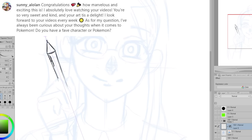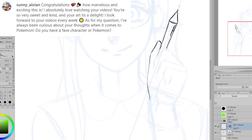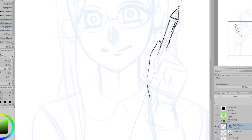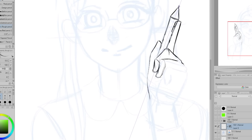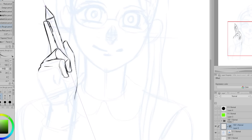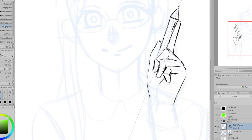Sunny Alolan is asking: I've always been curious about your thoughts when it comes to Pokémon — do you have a favorite character or Pokémon? I really like Pokémon. My siblings and I watch the anime and I do really enjoy the games. I was going through a time where I was a bit bored with Pokémon, but Legends Arceus really changed that — I had so much fun with that game. It was the most fun I had with a Pokémon game since the first one I played.